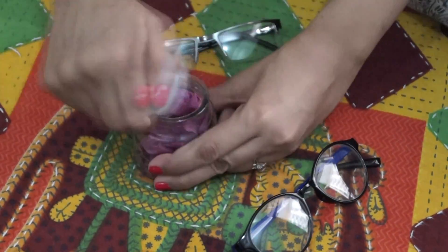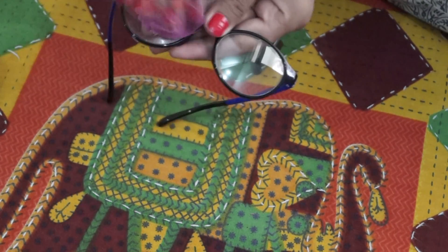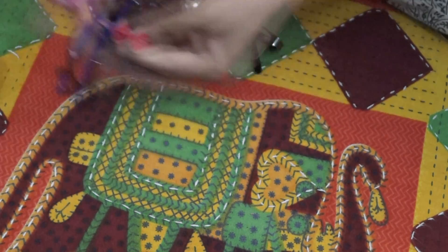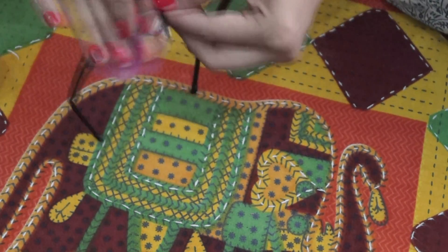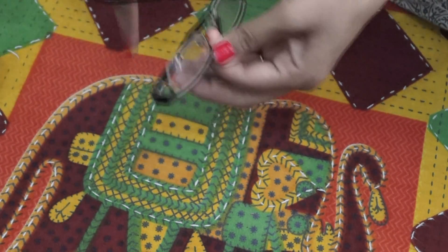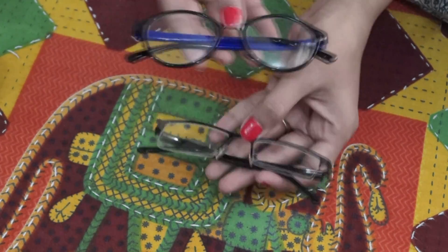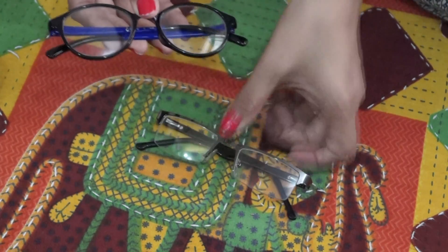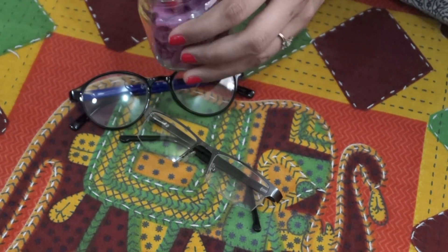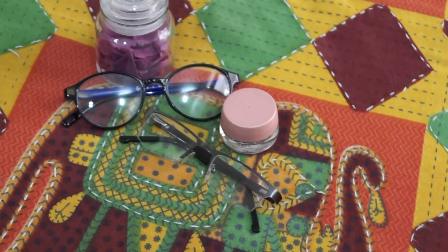Now I will show you how much of a difference these wipes make. I will clean the spectacles with them. Take a wipe out, and clean the spectacles on both sides, then leave it. Because we have used isopropyl rubbing alcohol, it doesn't cause any moisture damage and isopropyl alcohol dries very quickly. So it is easy and safe to use.